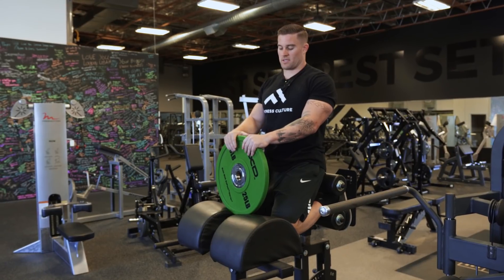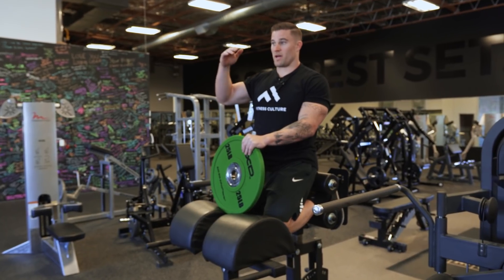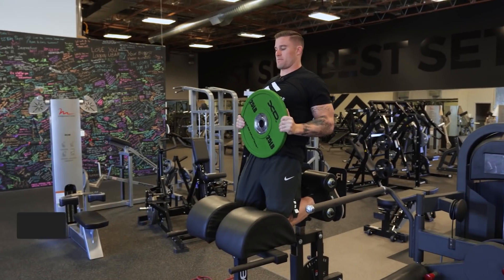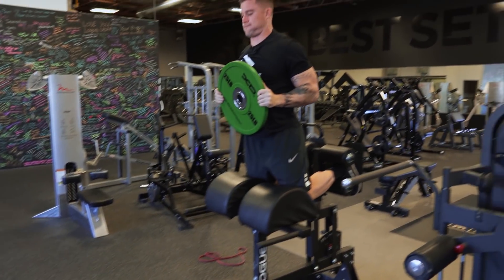Our last variation — it works nicely because you can add a ton of load to the eccentric, and then by placing the weight in a different position it lightens the load on the way back up. Grab a plate, hold it locked out overhead, then control it down, drop the plate to your chest, and come back up.